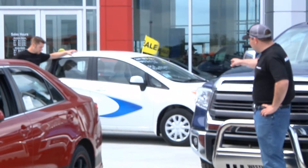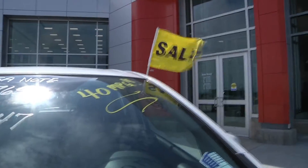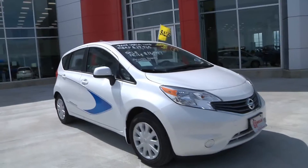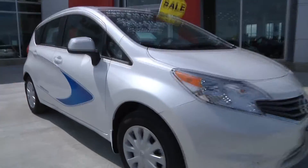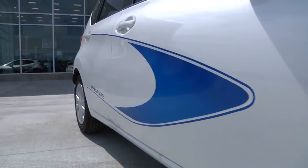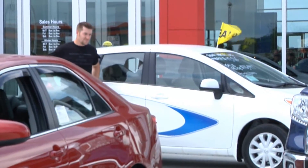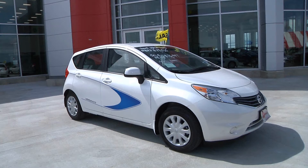Dan is standing back here next to his Versa Note — that's a 2014 Nissan Versa Note. All we did on that was add a graphic on the side, kind of a boomerang shape to it, tied in a blue that's already on the back of the vehicle. Once again, stayed very economical with it and changed the whole look of the vehicle.